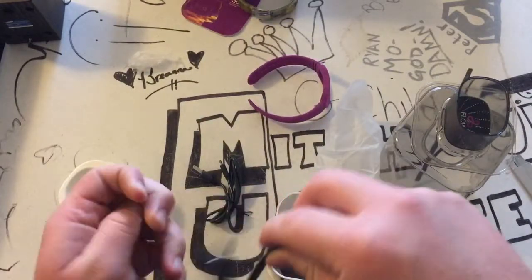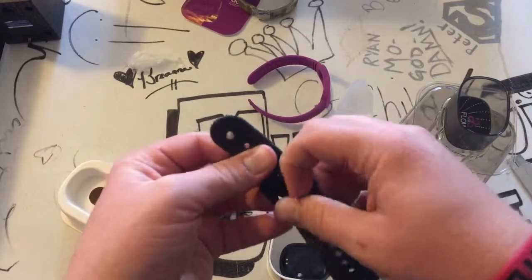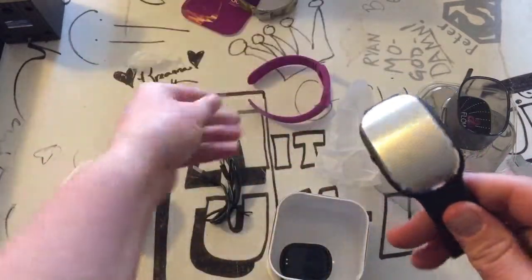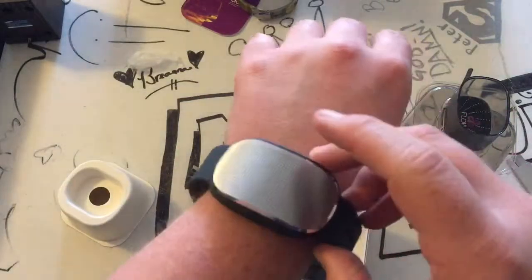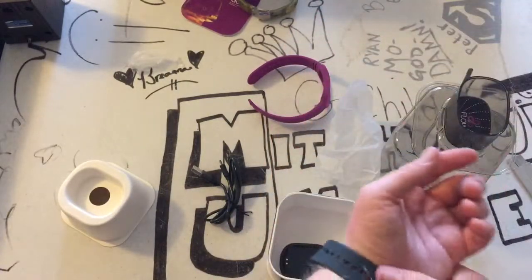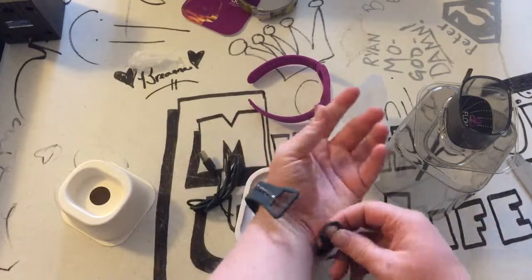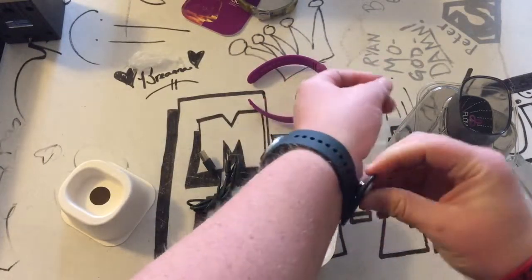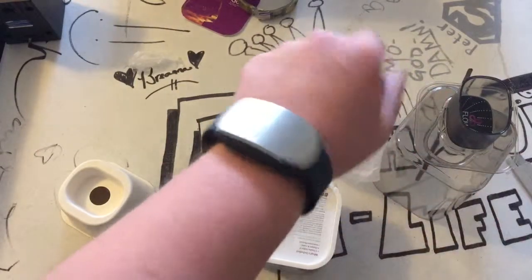Let's just put it on real quick and see how it feels. The band is pretty stiff. I'm assuming this one has to be semi-tight on your wrist. And we have protecting stuff on it — get rid of that. It has to be semi-tight so it can get a reading on your heart rate. There we go. It's been so long since I put on an actual watch. It's still really loose, but you get the idea.